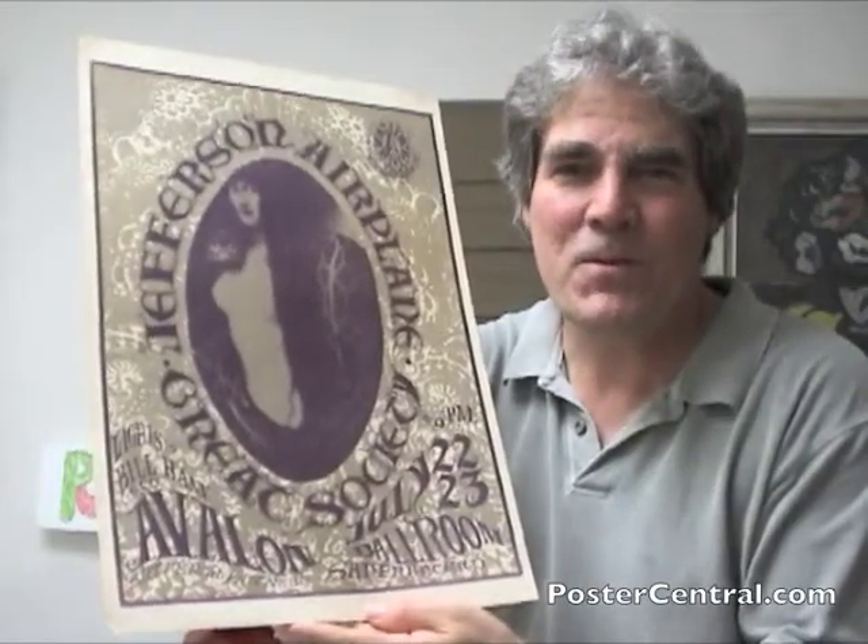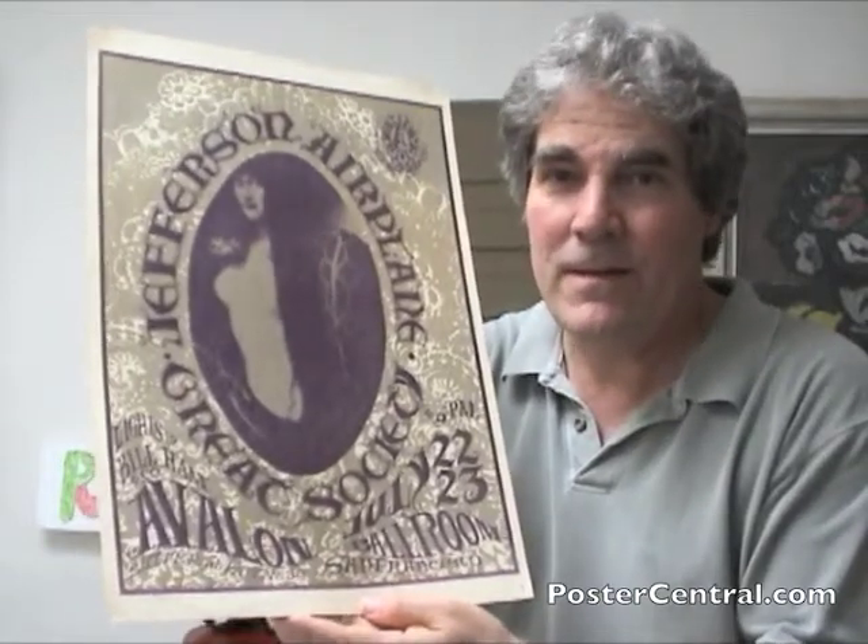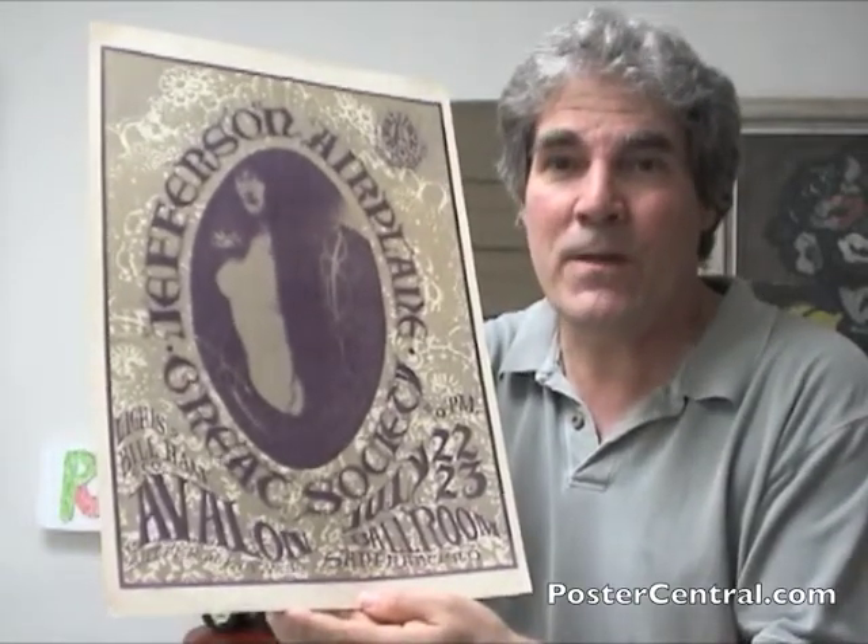Hello there. Thanks for coming by PosterCentral.com's video blog. My name is Pete Howard and this is a concert poster by the Jefferson Airplane and the Great Society.